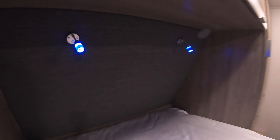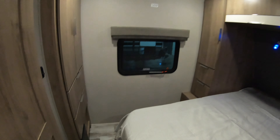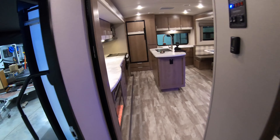A couple of reading lights right above the bed. We do have another larger wardrobe, so no shortage of space for clothes, shoes, whatever you need to bring on your amazing trip. Windows on both sides of the bedroom to let in natural light. These are your heat exhausts — they're not on the floor, so it makes it a lot easier to clean the unit, you're not going to get a bunch of stuff collecting in there.